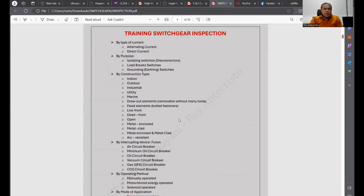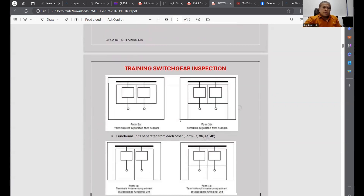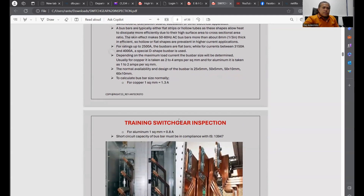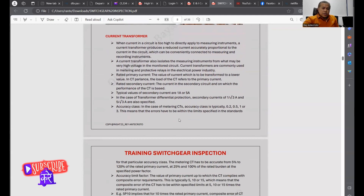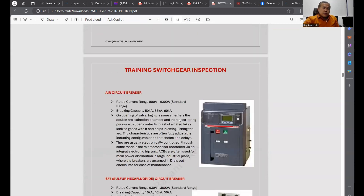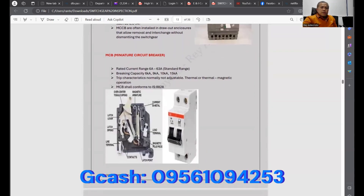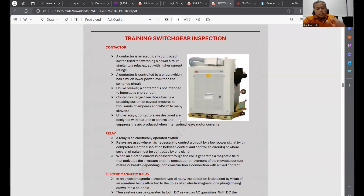The PDF covers product description, panel switching, switchgear classification, type construction, interrupting ratings as per IEC, bus bar arrangements, and how you check during inspections and testing. You can see current transformer, voltage transformer, switchgear standards, breaker types — vacuum circuit breaker, air circuit breaker, SF6 — and also MCCB, MCB, and contactor. In my previous job we used SF6 contactors at 11 kV.